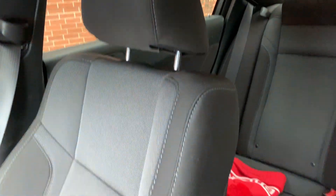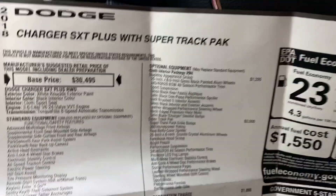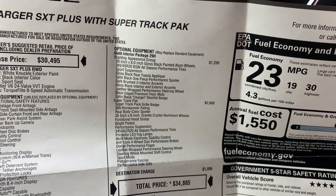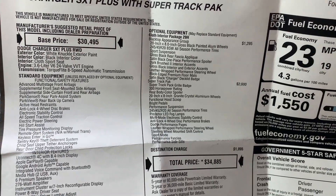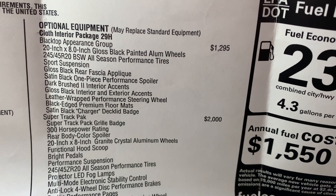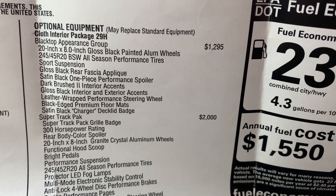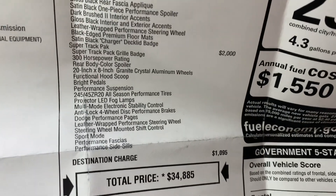And to be honest with you, my old BMW had red leather, and it looks really cool — but it's not comfortable. I personally think cloth is way more comfortable, way more breathable. In leather you just sweat when it's hot. Cloth doesn't look as nice, but cloth is way more comfortable — a little bit harder to keep clean, but it is what it is. Blacktop Appearance Group: 20-inch by 8-inch gloss black painted aluminum wheels, 245/45/20 all-season performance tires, sport suspension. And then we got the Super Track Pack.